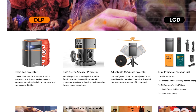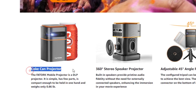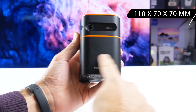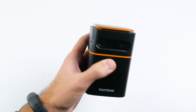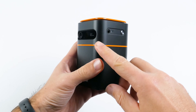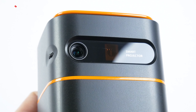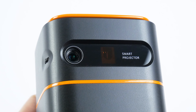When it comes to design, the manufacturer calls it the Coke can projector, because the projector is about the same size as a Coke can. Its dimensions are 110 x 70 x 70 mm and the weight is only 400 grams. The body is made of black matte plastic, while orange lines freshen up the look. There is a lens and a sensor on the front — it turns out to be an automatic keystone correction sensor.